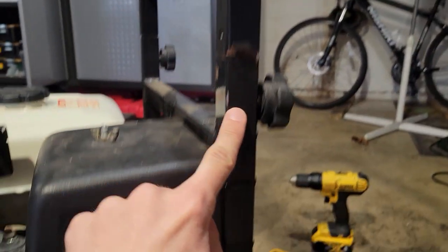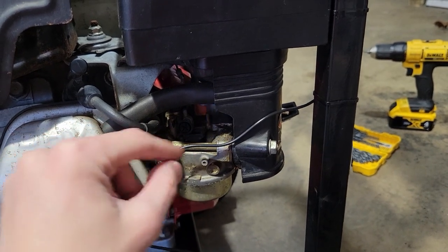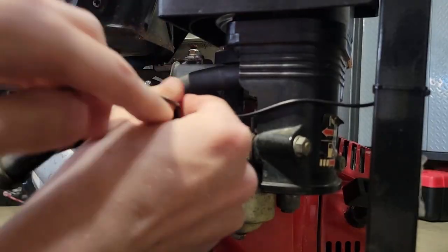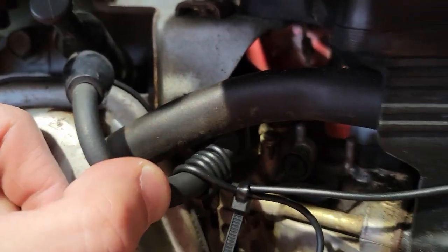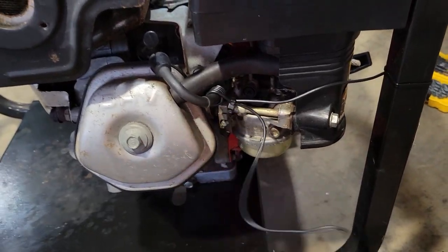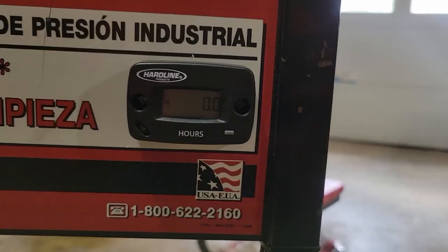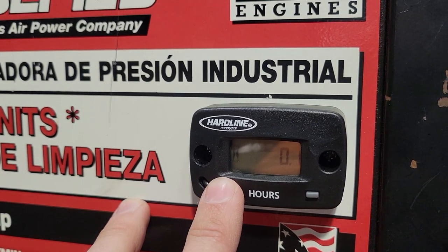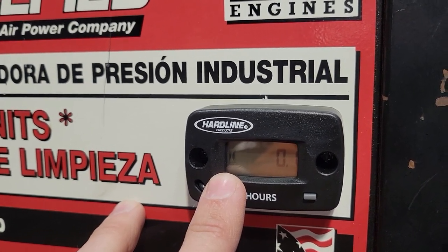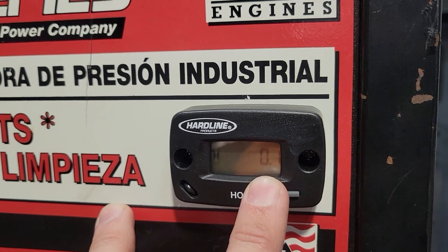I ran that wire down the back of this tube, across to the spark plug wire, wrapped it around four or five times, and zip-tied it back on itself. Before cutting the excess wire I fired up the engine to make sure the hour meter works. Once I fired it up, that little hourglass symbol started flashing — that means your engine is running. I took it outside, let it run, and already put 0.1 hours on this engine. We are good to go.